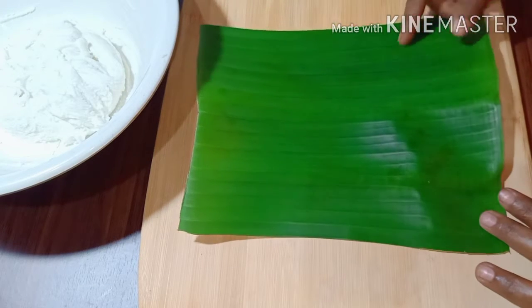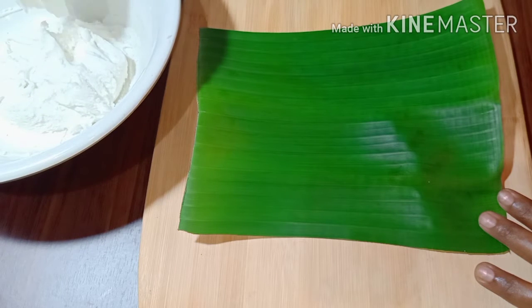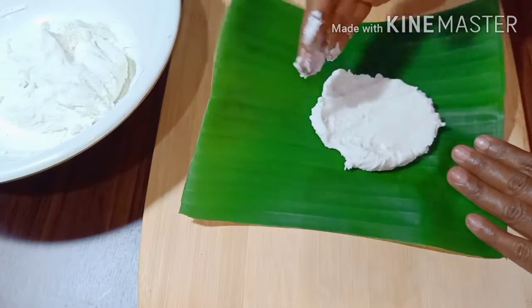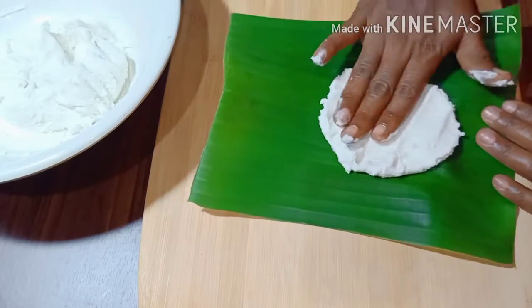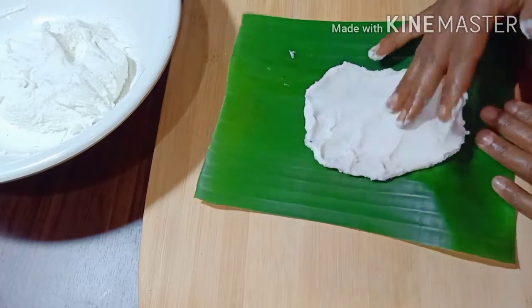I'm just going to remove the rice from the sides. Then put the rice in the middle. If you put the rice in it's not good enough. Put the rice in the middle and press it in the middle. Just put it in the middle.